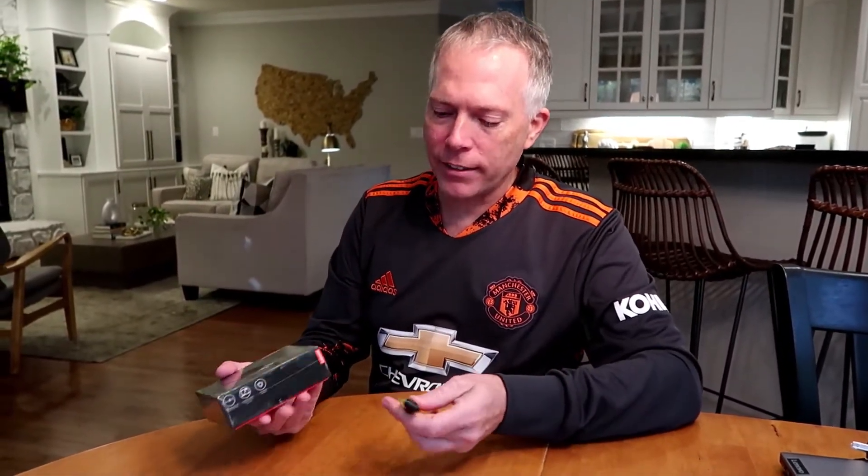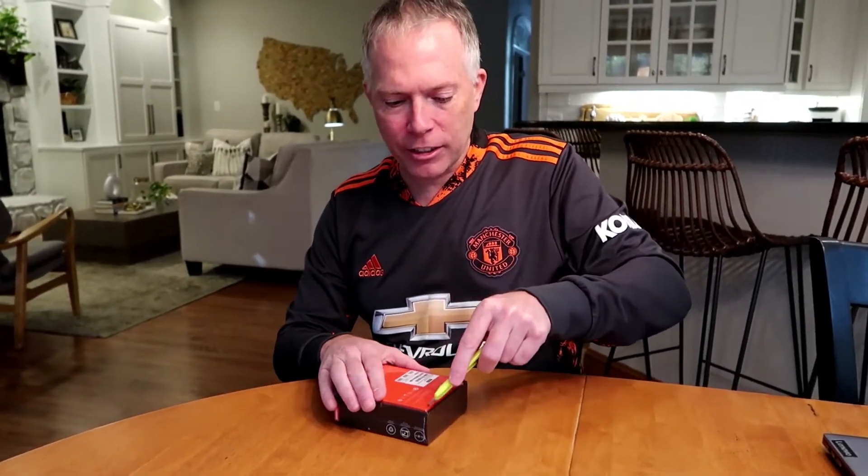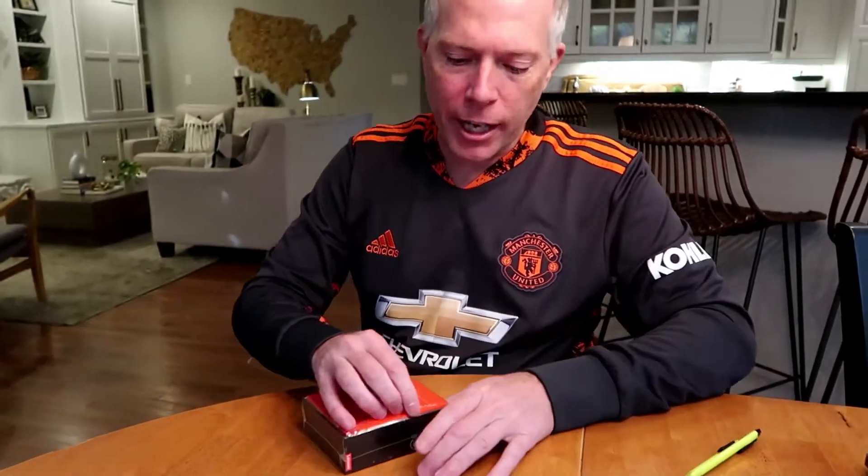The GAN adapter, also called Gallium Nitride Technology, is brand new. I think you guys are going to have adapter envy when you see me open this. It's actually a 65 watt adapter in this little tiny thing that plugs straight into the wall. Let's go ahead and open it up and see if I can get you guys jealous of my new adapter.